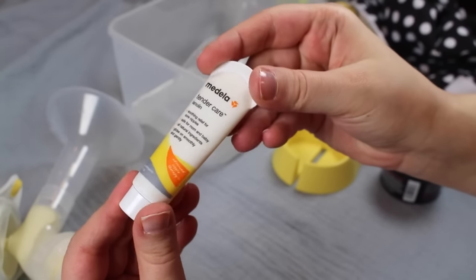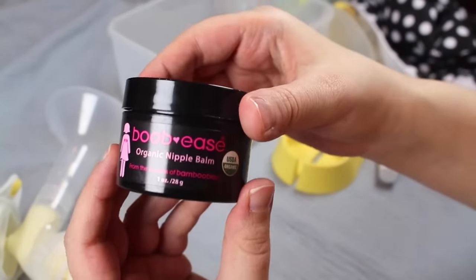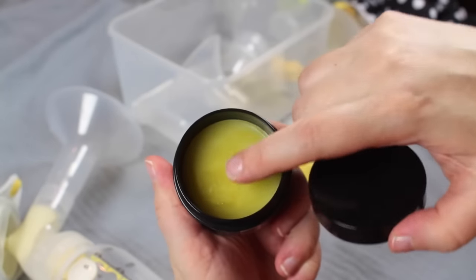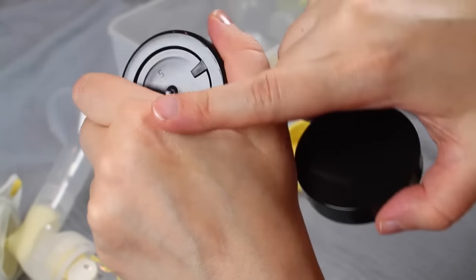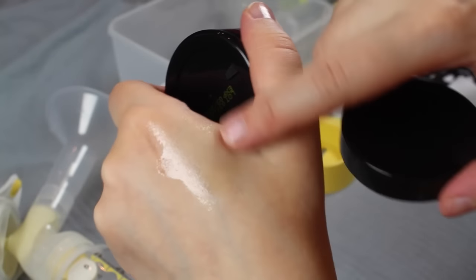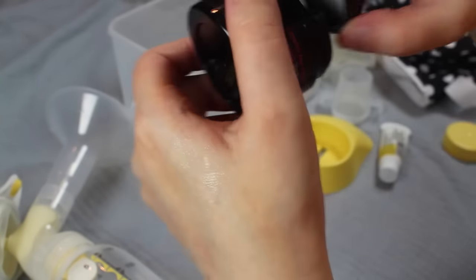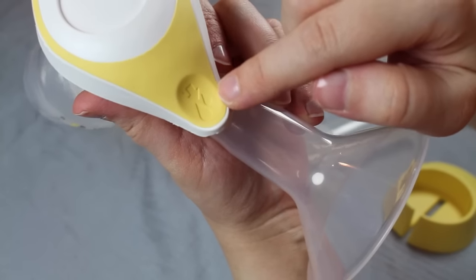When you're ready to pump, I'd first recommend some sort of nipple balm or cream to help lubricate the area. This will help make pumping easier on your skin. They also have Medela cream, but I prefer the Bamboobies brand because it comes on so smoothly, it's organic, and it's great for sore nipples. After applying your cream, put the breast shield over your breasts and start to pump on the top, smaller side first.